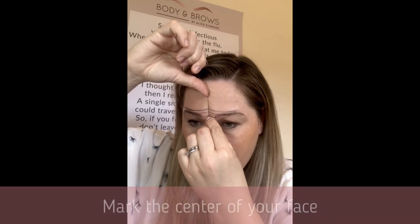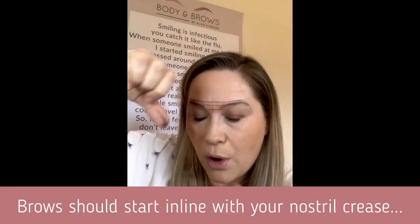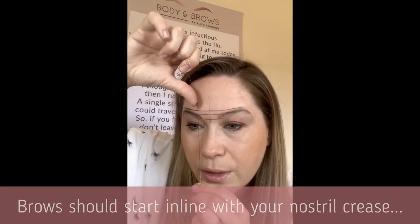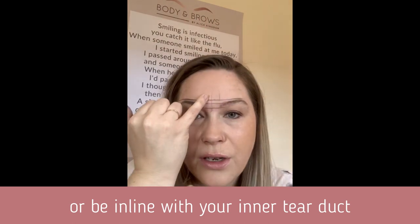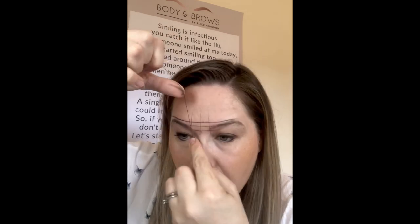Now we're going to work out where our brows should start. Look at your nose and mark the centre point right in the middle of your face. A lot of us have one brow that starts slightly further over or further in than the other, and this is a really good visual to work out where your brows should start. Where our brows should start is at this little part of our nostril — that's where you want them to begin. So marking up from there should give you two lines approximately the same distance away. This brow starts exactly where I want it; this brow on my face starts a little further in, so I'm just marking that.